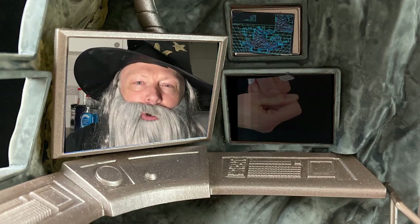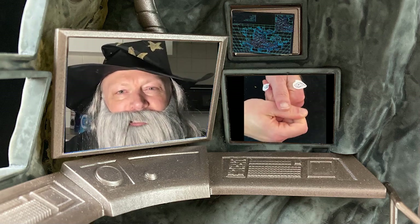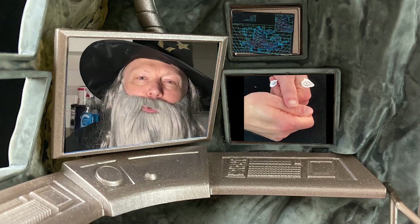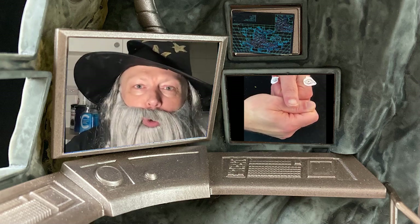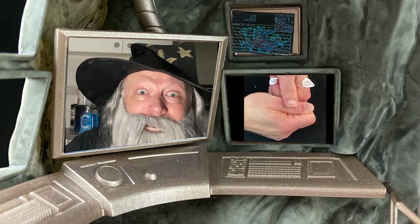You know, people don't appreciate how good they have it these days. Why, when I was a kid, all the telephones were wired to the wall, and if you were walking down the street talking to yourself, it meant you were crazy!